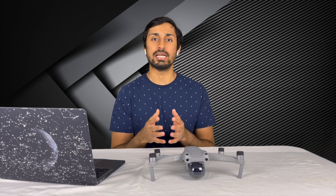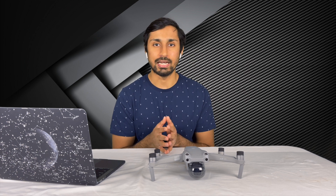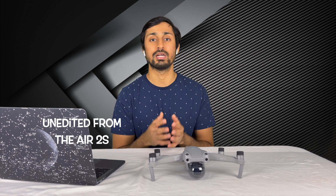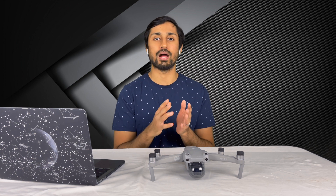While creating hyperlapses in the daytime, I recommend using ND filters. This is to get your shutter speed down so you can get that natural cinematic motion blur in your hyperlapses.